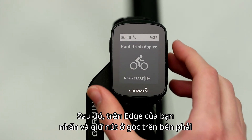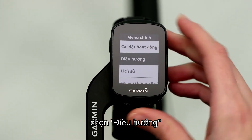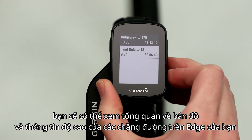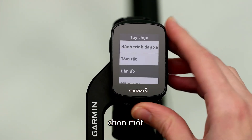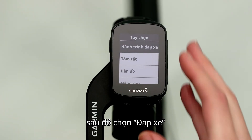Then, on your Edge, press and hold the button on the top right side. Select Navigation, then Courses. You'll be able to see the map overview as well as the elevation profile of the courses on your Edge. Select one, then select Ride.